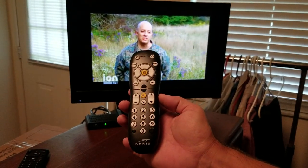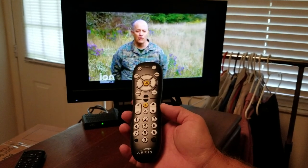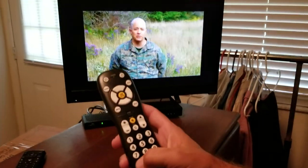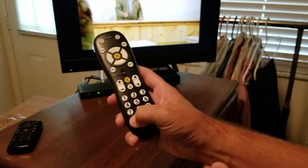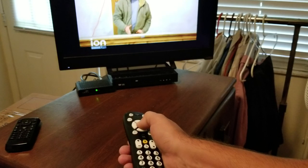This is an Ares remote control for an Ares Motorola box, and we're going to show you how to program it to the TV. All you have to do is hold the setup button in the bottom corner. You'll see the light flash twice, and then hold the OK button.